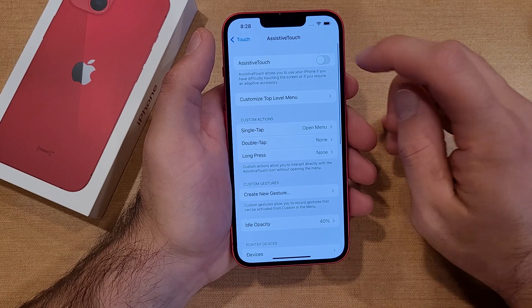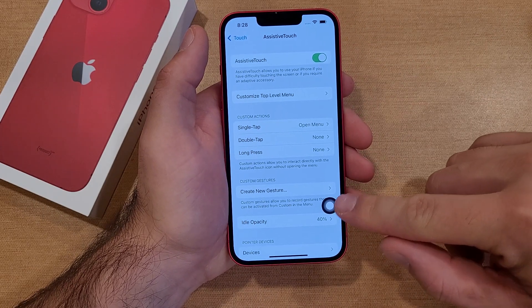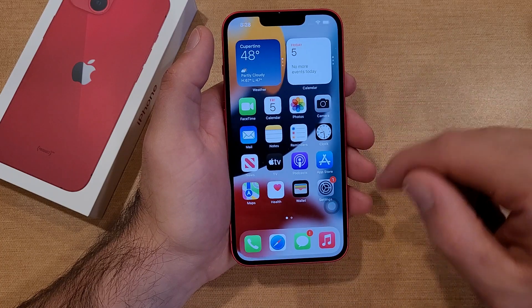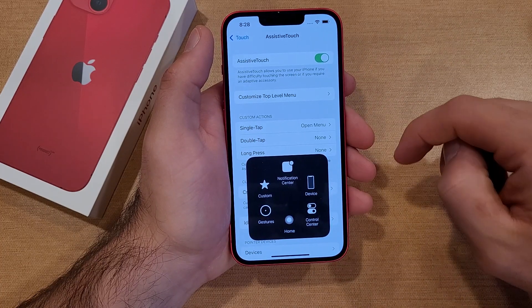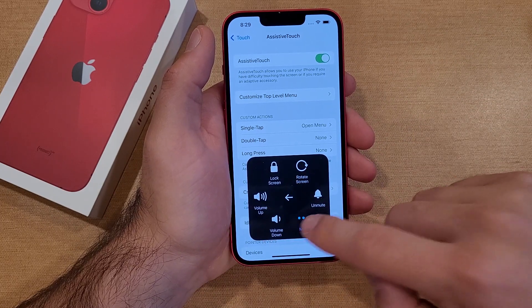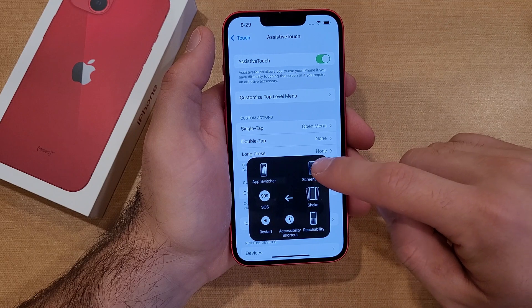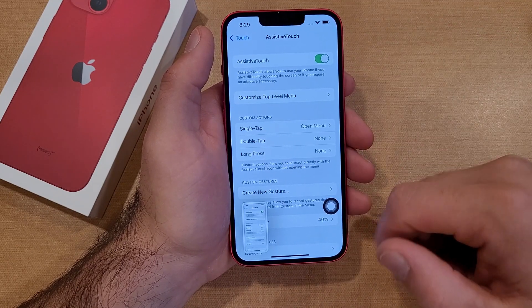Toggle Assistive Touch to the on position and you will see this little circle pop up on screen. It works on any screen. Tap the circle, select Device, then select More, and from here it gives you the option to take a screenshot. Just like that, it took a screenshot of this page.